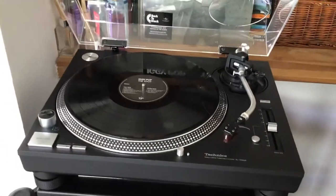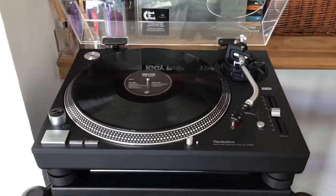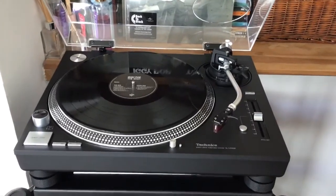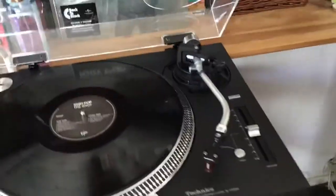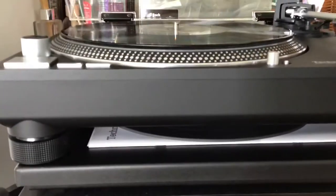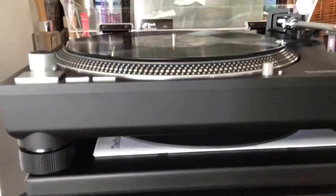A couple of differences — I mean, you've had like 30 years of technology built into it compared to the 1210 Mark IIs. The rubber isn't quite so rubbery as the Mark IIs were. It's lovely, feels lovely — more smooth, more sleek, more sophisticated.